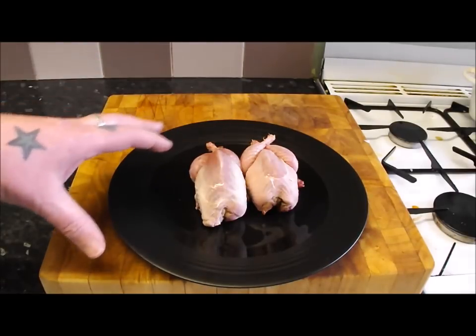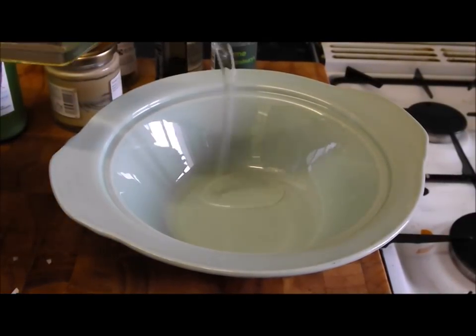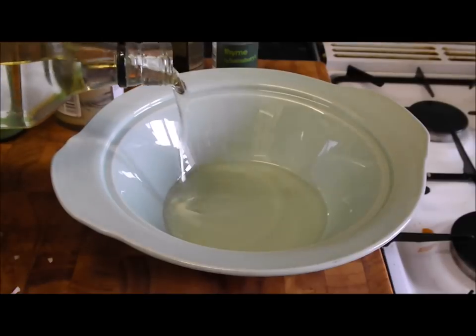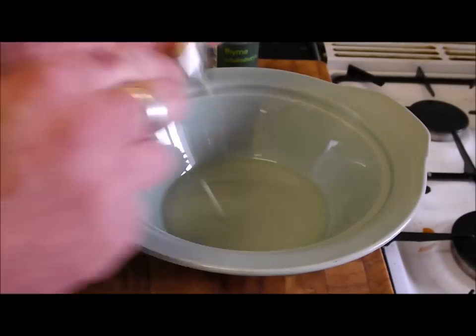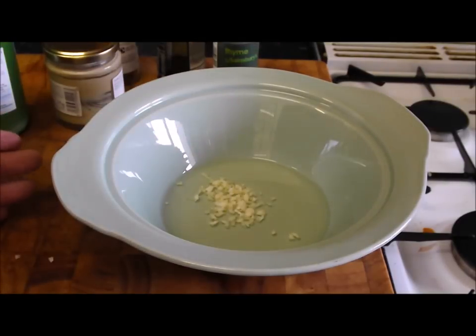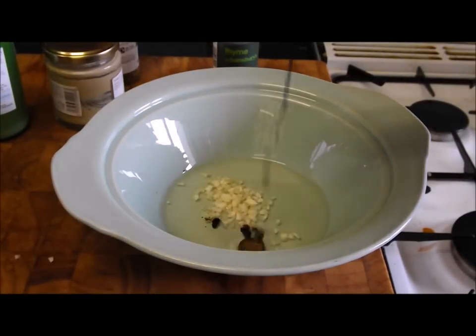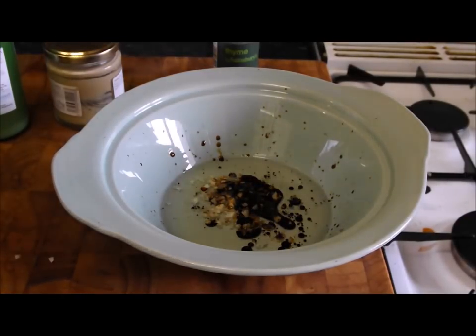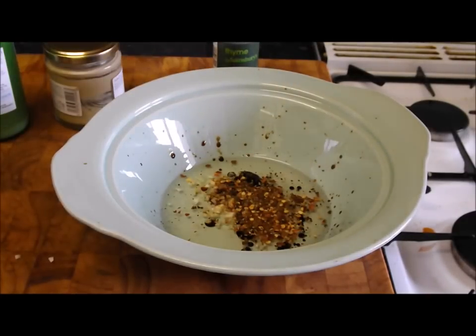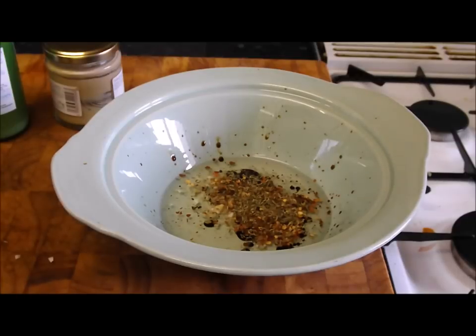We want to marinate for at least two hours. When you're making your marinade, just use whatever you feel, whatever you've got in your store cupboard. I'm going to start the base with a good glug of sunflower oil. Here I've got two garlic cloves, chopped — I'm going to put them in. I'm also going to add a couple of glugs of soy sauce, just starting to build it up. I'm going to put some chili flakes — I like mine quite hot — and a bit of dried thyme. Just play with what you've got.